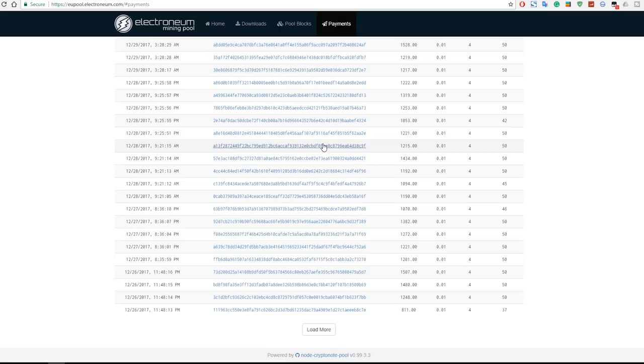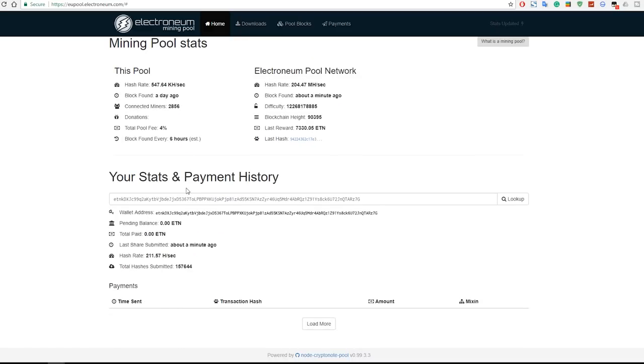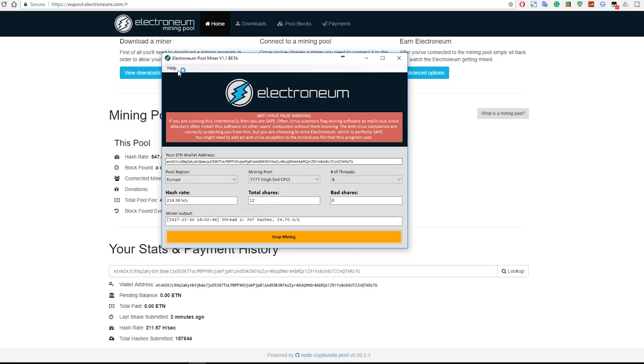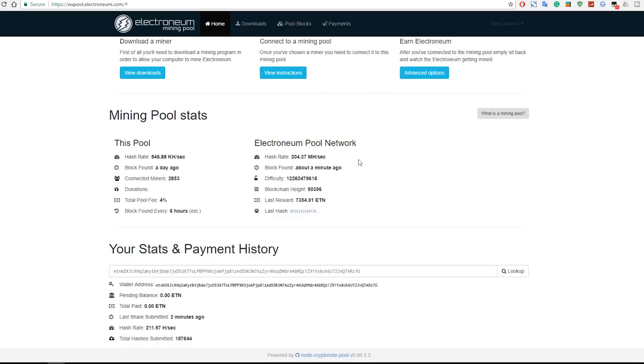You'll also be able to see all the transactions. Now this is not the biggest pool out there, so it could take longer — the last block found for this pool was a day ago, so you're not going to get a lot of coins quickly. You can use different, bigger pools to potentially get more coins. This first method is the easiest to set up: just download the program, add your address, and you're set to go.